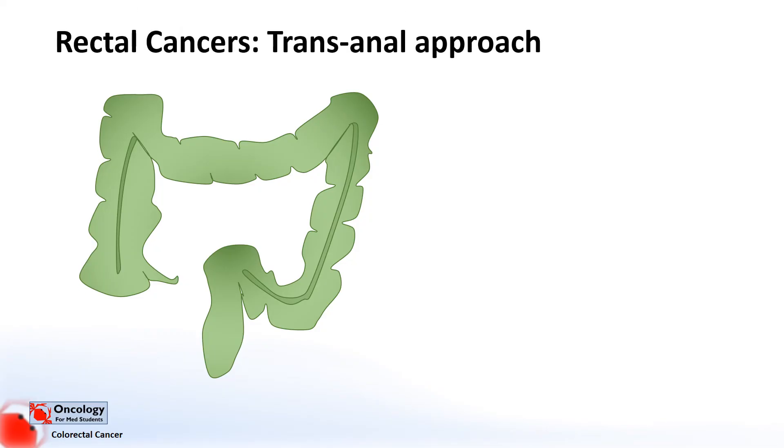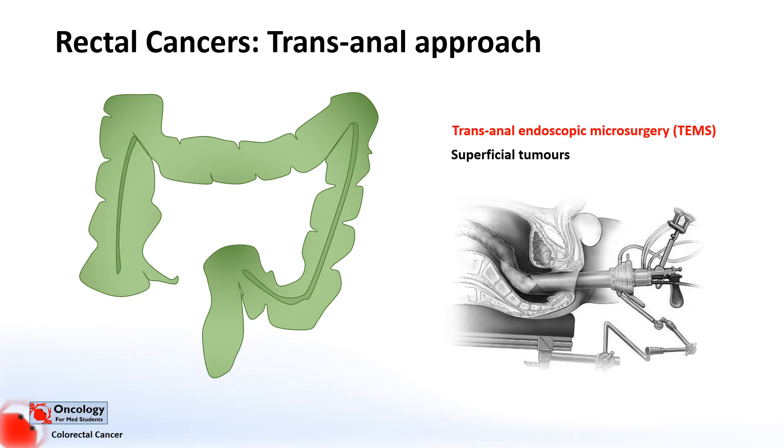It's worth mentioning that for some very superficial types of tumours in the rectum, you can use a transanal endoscopic approach, where you use a specialised piece of equipment to excise the tumour. This is a less invasive approach than opening up the abdomen, but is only reserved for very superficial tumours.